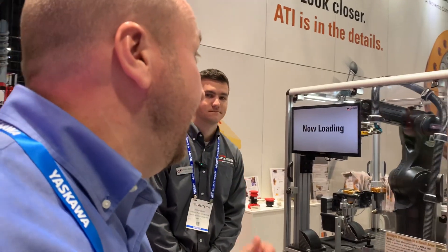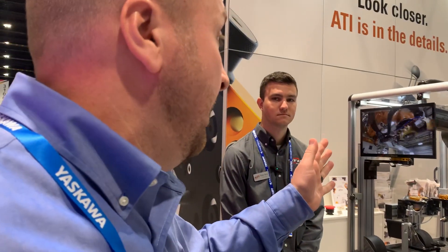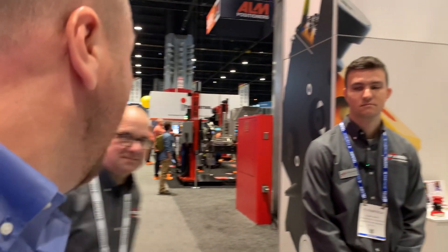Doug with Yaskawa at Fabtech today, and I'm at the ATI booth. I've always been aware of them for their tool changers, the robot couplers. I'm here with Bobby and Rob, and they're going to take us through all the products they're showcasing. Bobby, take it away.